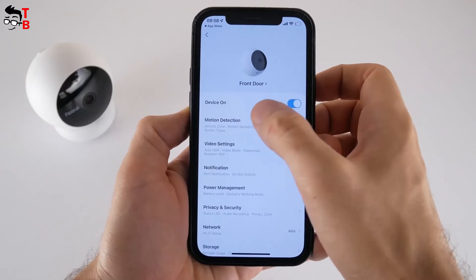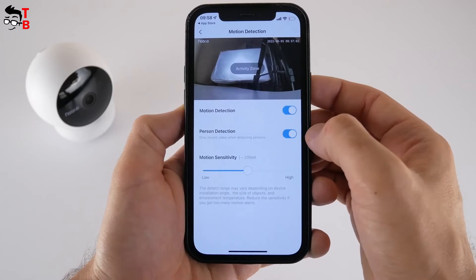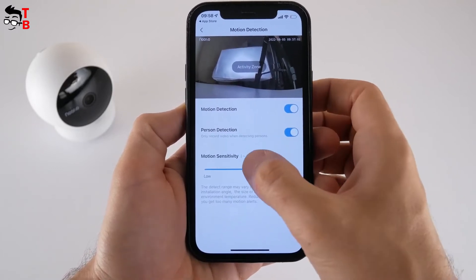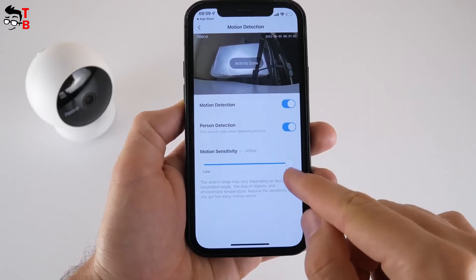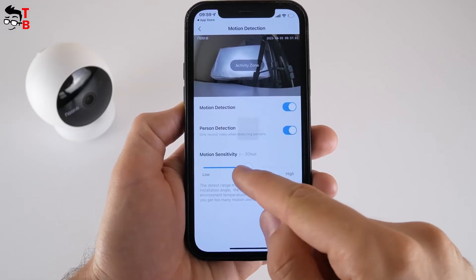In the settings menu, we can turn on or off the camera, enable or disable motion detection and person detection, and choose motion sensitivity. The camera also supports activity zones — you can choose a zone in which you want to detect motion, and the alarm will not be triggered outside of that zone. Very nice feature.